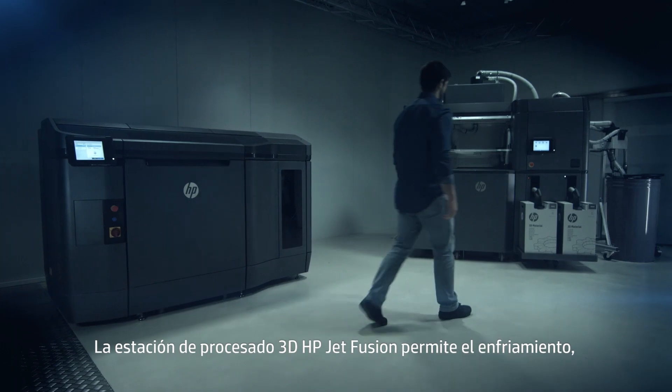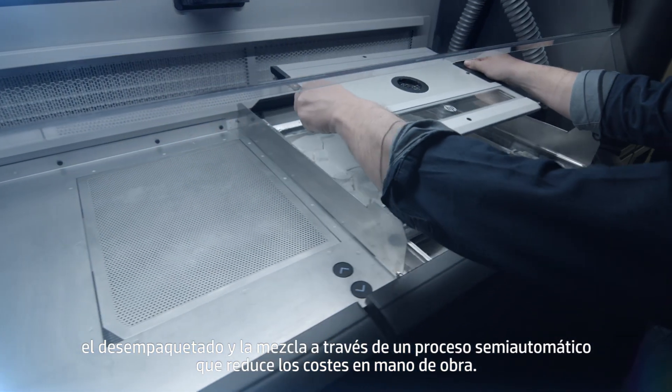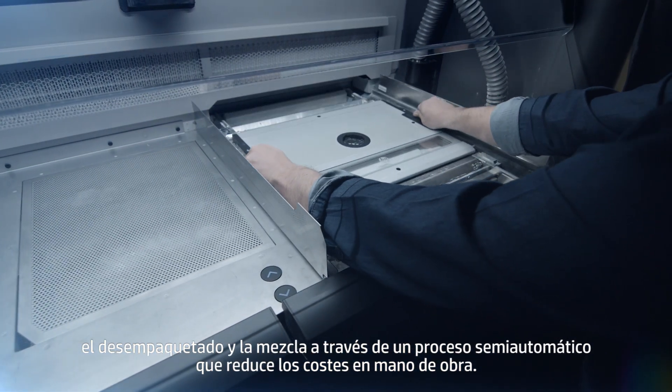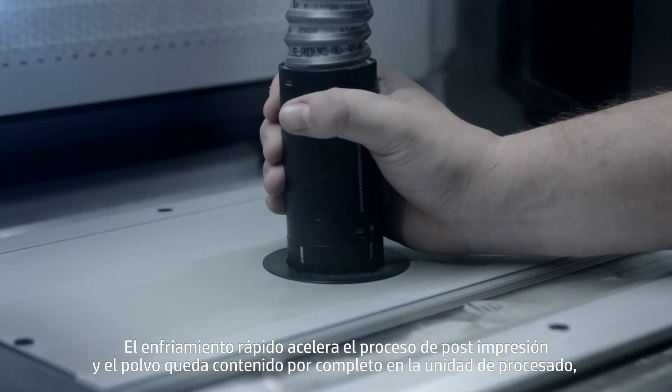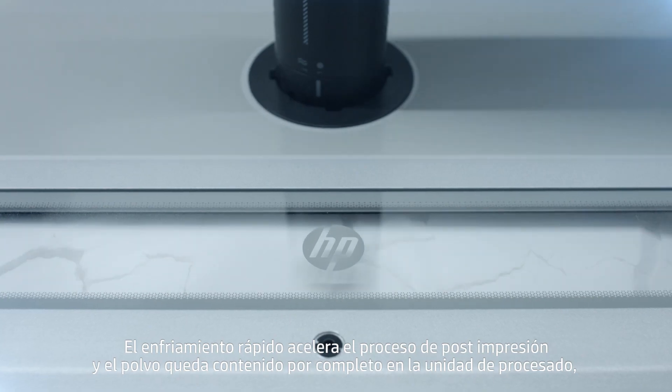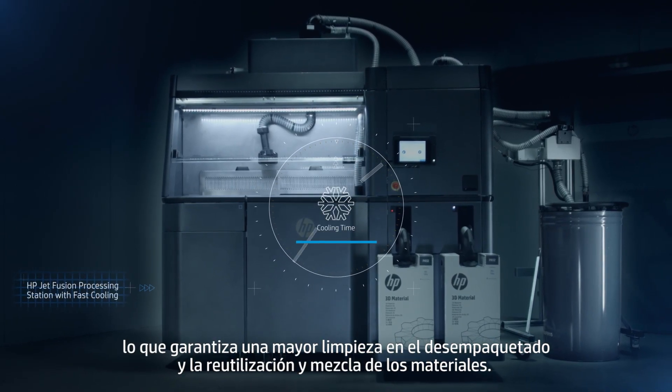The HP JetFusion 3D processing station allows for cooling, unpacking and mixing via a semi-automatic process, which helps reduce labor costs. Fast cooling speeds up the post-print process and the powder is contained entirely within the processing unit, ensuring cleaner unpacking and materials reuse and mixing.